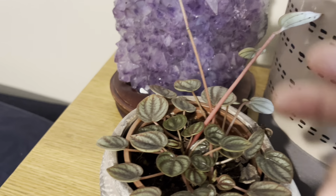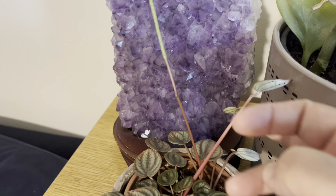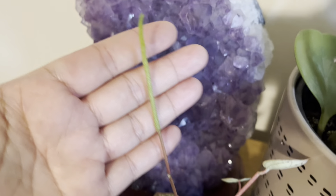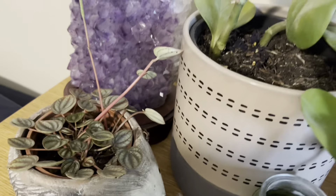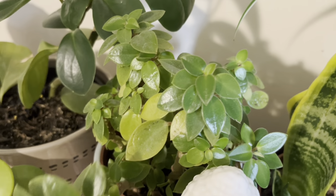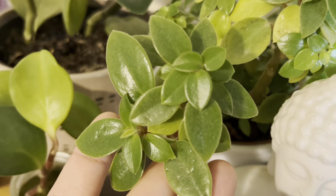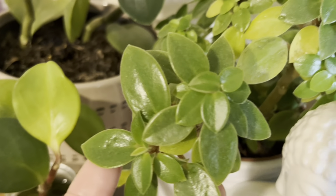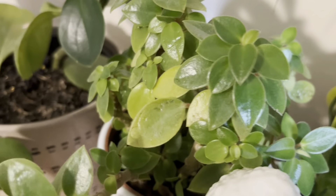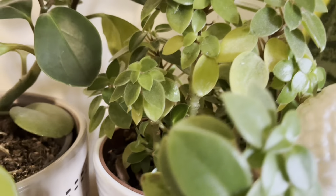Water your plants once a week or two weeks, and your plants will have survived. This is Peperomia Optusifolia — we also call it the baby rubber plant. This Peperomia Piccolo is very cute. As you can see, they are beautiful and unique.